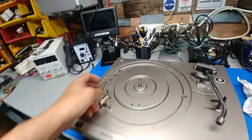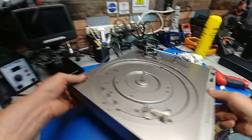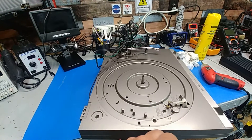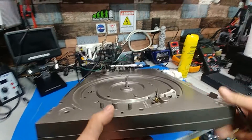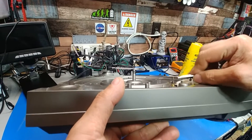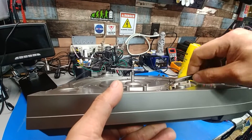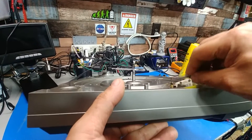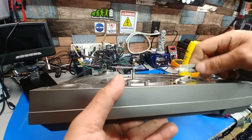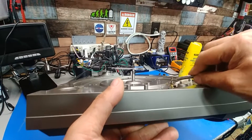One thing we need to do is find something to scrape the crud off the spindle, then maybe try and oil it. It doesn't feel like it needs to be oiled but due to its age I'd say it probably does. Alcohol isn't going to take this crap off — it's baked on there pretty good. Rubbing it off slightly — it's working.